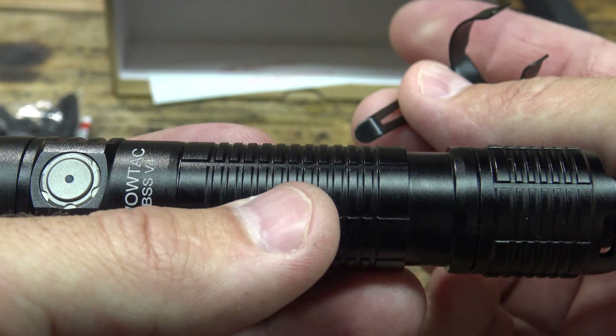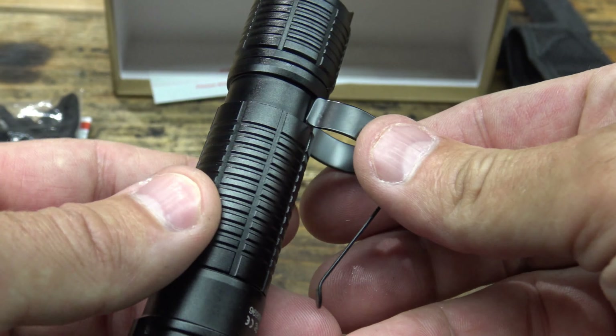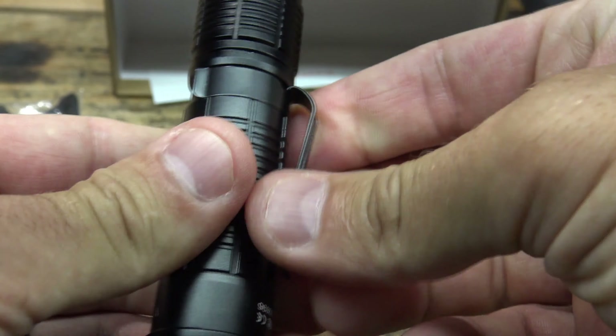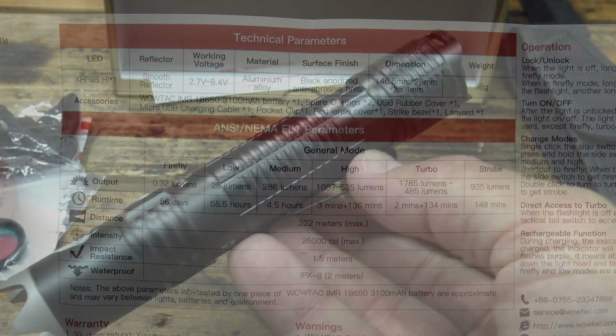Now I'd like to talk about the pocket clip and let's go ahead and install that. We're going to put this on just like that — so we'd put that in our pocket and have a nice deep carry.